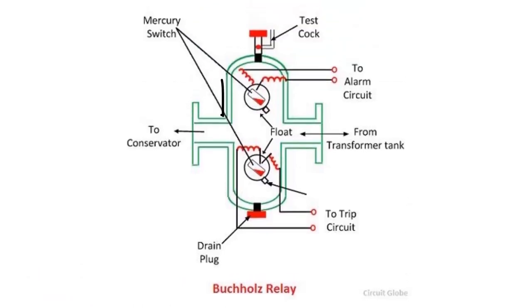Inside Buchholz relay, we have two floats: the upper float and the lower float. Any fault inside the oil will generate enough heat, which will cause gases to be generated that will gradually move towards the conservator through the connecting pipe and the Buchholz relay.